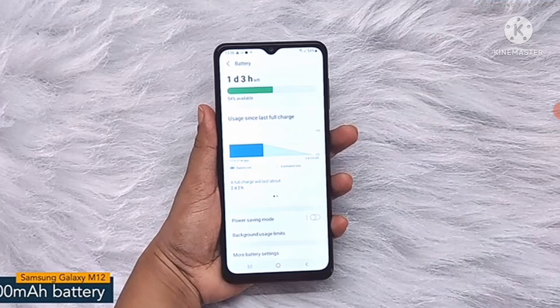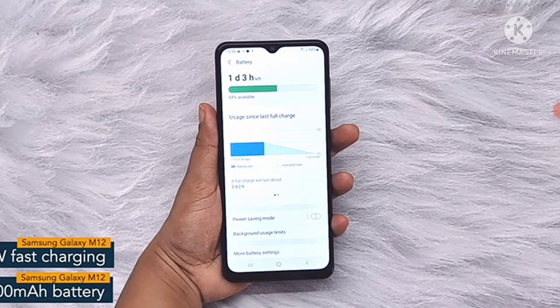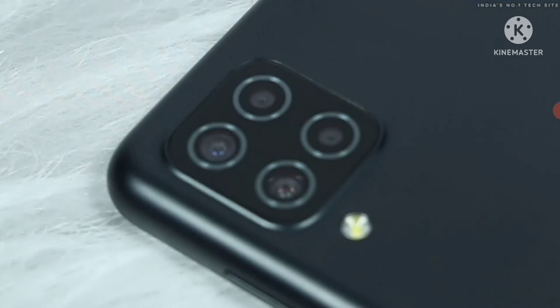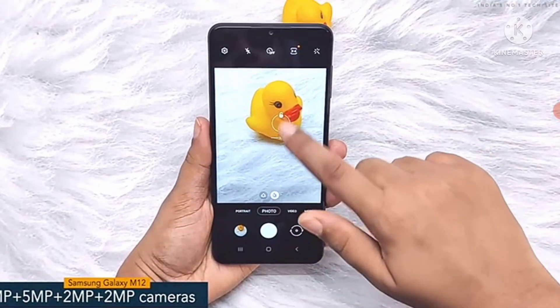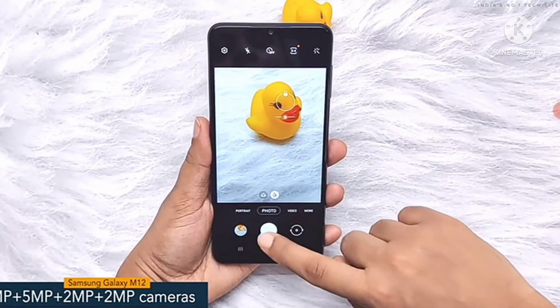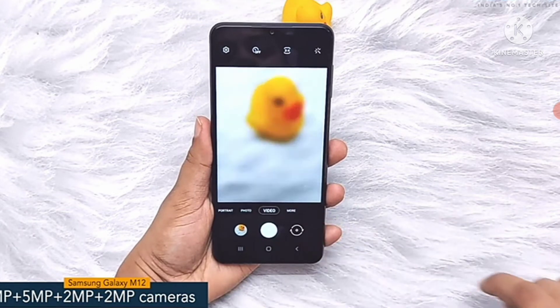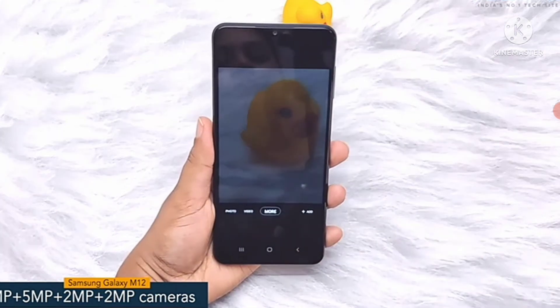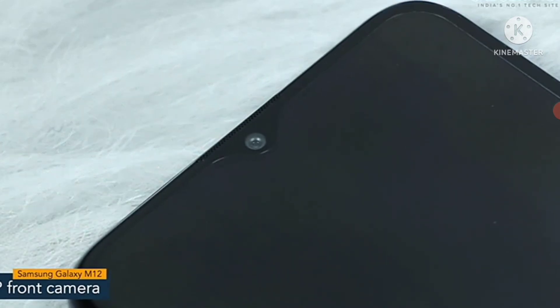Samsung Galaxy M12 offers a 6000mAh battery powered by a 15W fast charging facility. The phone features a 48MP quad camera setup and includes a 48MP primary camera, supported by a 5MP ultra-wide-angle camera, a 2MP macro camera and a 2MP depth camera.